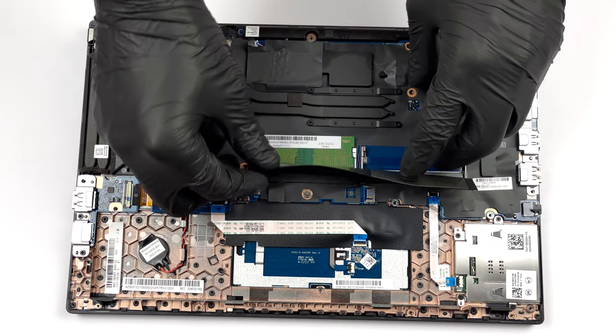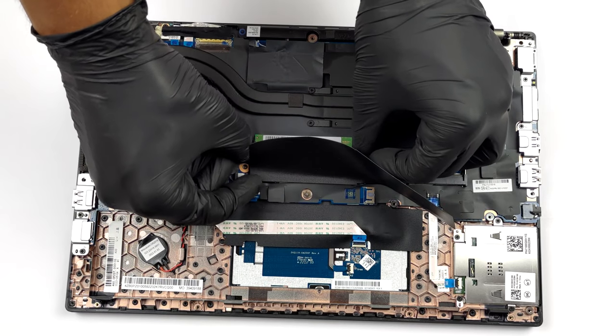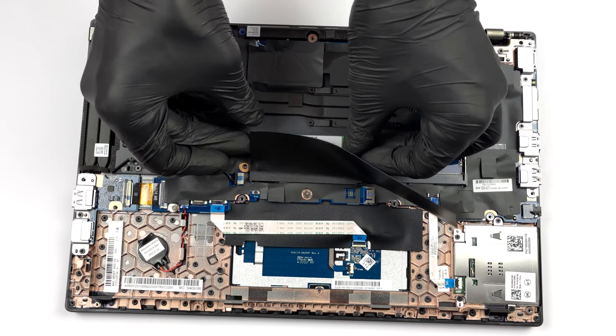Memory-wise, there are two SODIMM slots, which fit up to 64 GB of DDR4 memory in total.